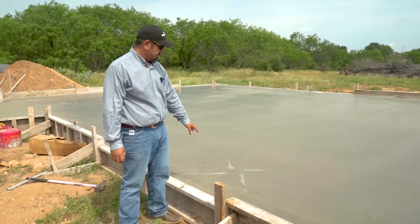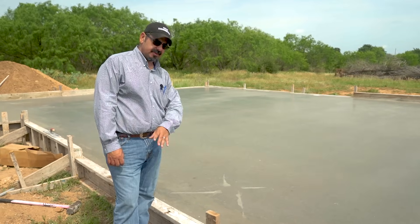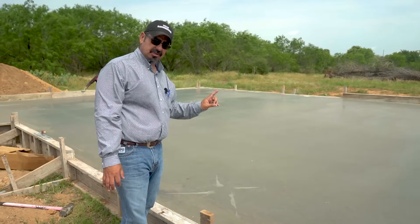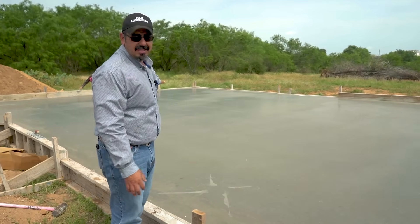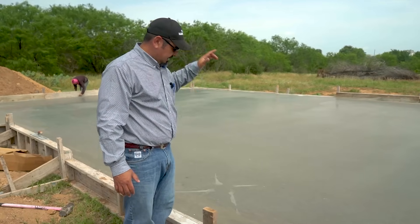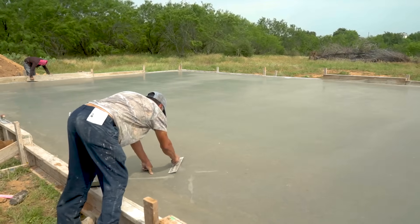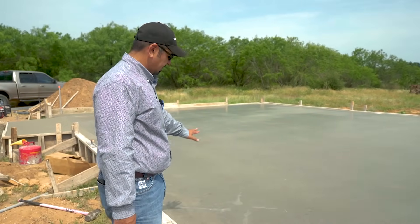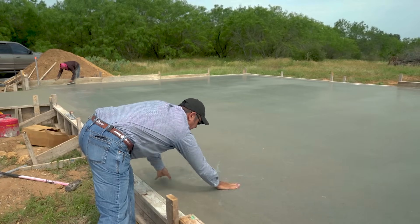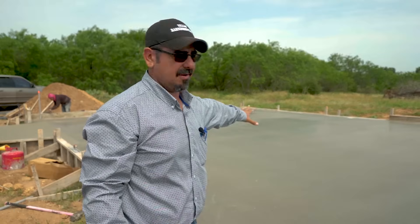Here's something you really need to be careful about — see this cream down here? That was left behind when we picked up the trowel machine. You need to make sure you come back and hand trowel this, or else it's going to dry right on the surface and pretty much ruin the entire slab. Because the customer is going to show up, walk up, and that's the only thing he's going to see. He's going to miss how perfectly square the slab is, how level it is, the entire beautiful finish — this is the only thing they're going to focus on. So make sure you clean that up before you do anything else. Be very careful with little things like that — you can ruin a perfectly good job by simply leaving that there.